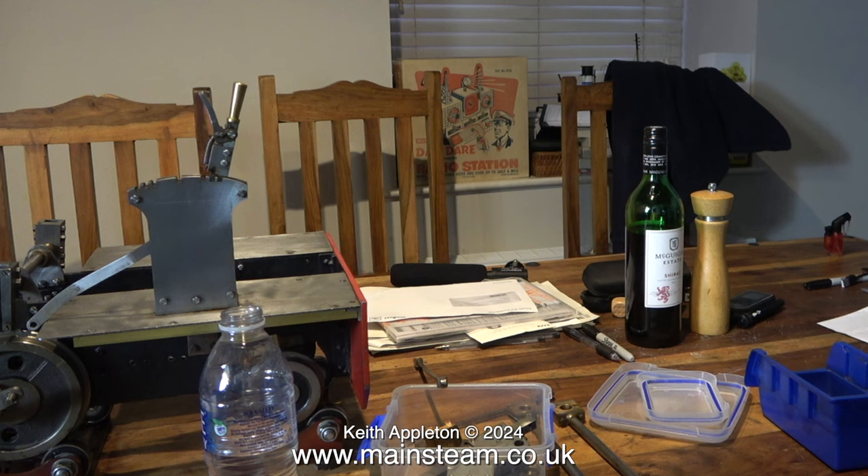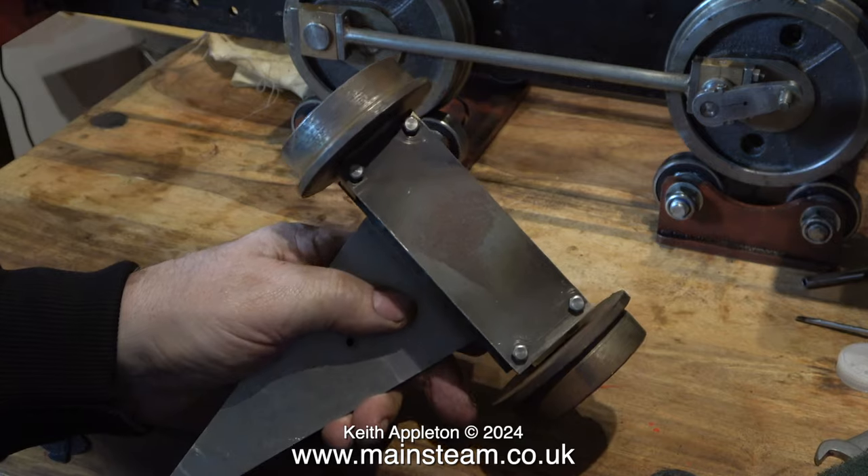I always said I would not allow any of my steam engine projects to encroach on the kitchen space, but unfortunately at this moment in time I don't have a choice. There is a seven-and-a-quarter inch gauge Sweet William locomotive on my workbench in the main workshop, and this takes up a lot of space. I'm going to have a sort out in my small workshop — I'm sure I can create more space by removing completed engines to somewhere else.